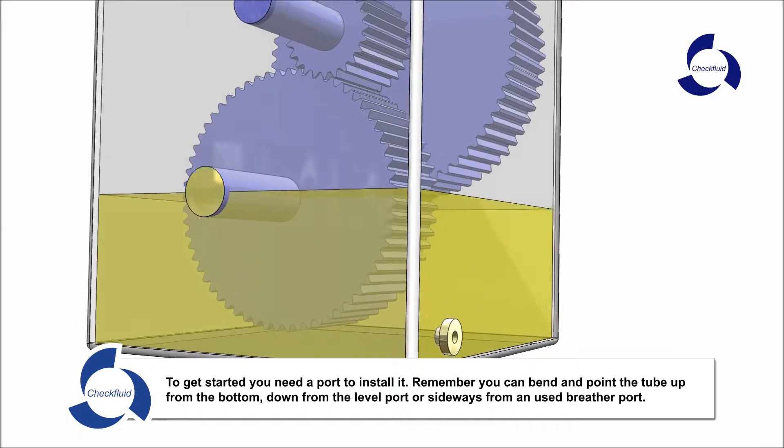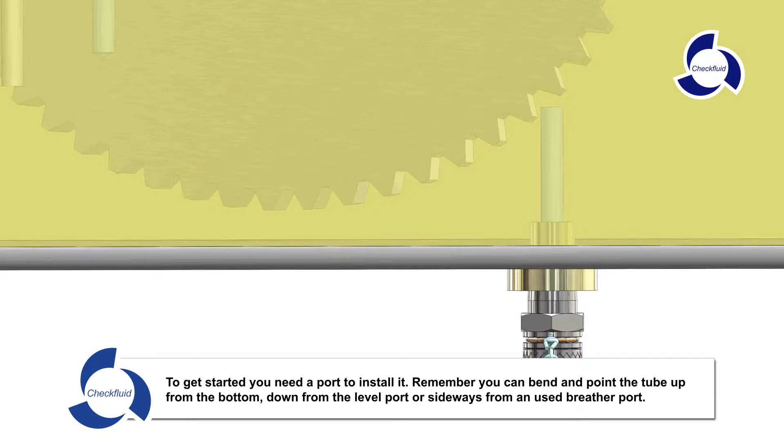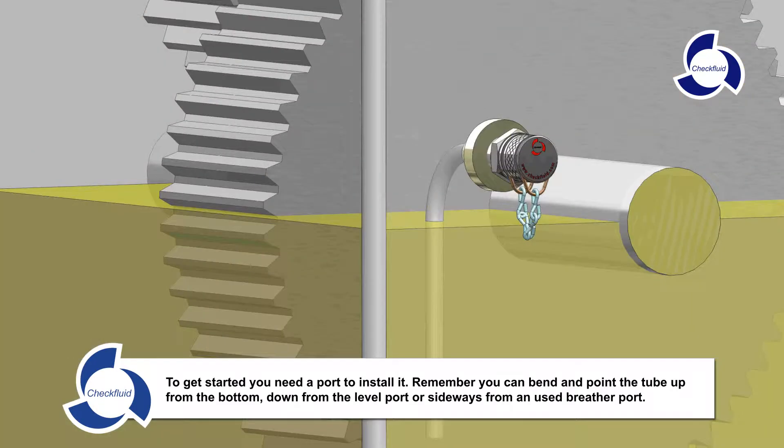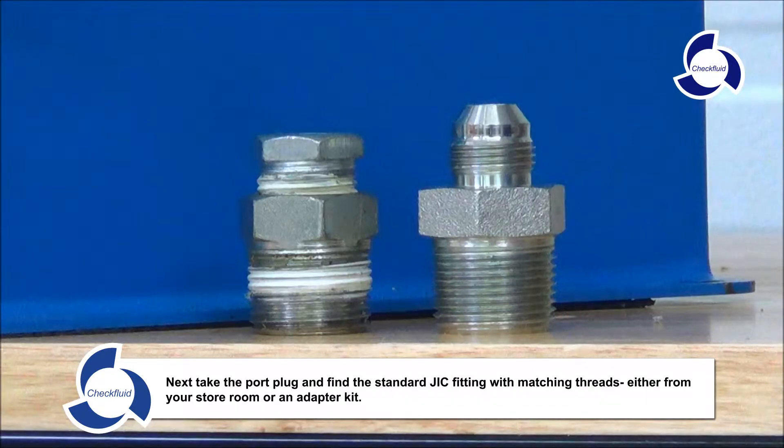To get started, you need a port to install it. Remember, you can bend and point the tube up from the bottom, down from the level port, or sideways from an unused breather port. Next, take the port plug and find the standard JIC fitting with matching threads, either from your storeroom or an adapter kit.